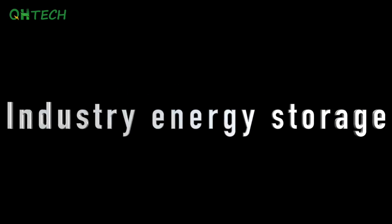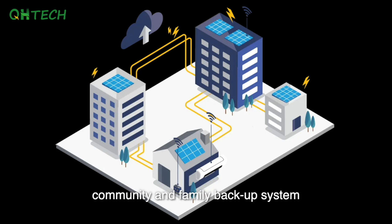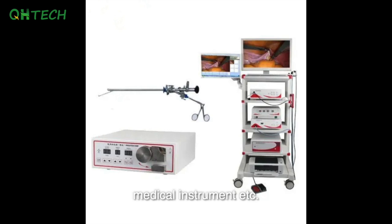It can be used for family energy storage, industry energy storage, and commercial energy storage. For example, solar and wind power systems, community and family backup systems, telecom base stations, UPS, medical instruments, and more.